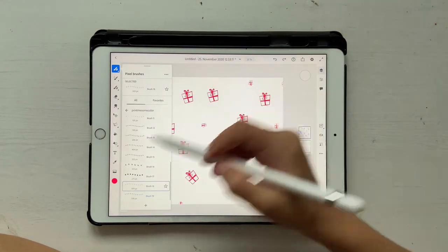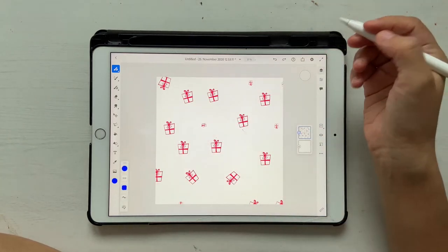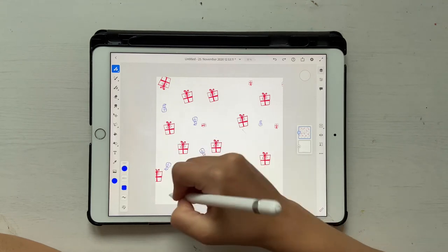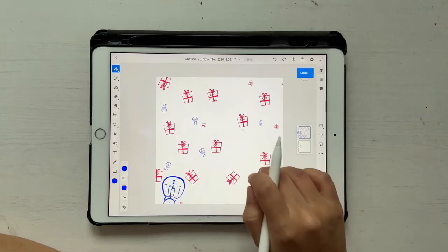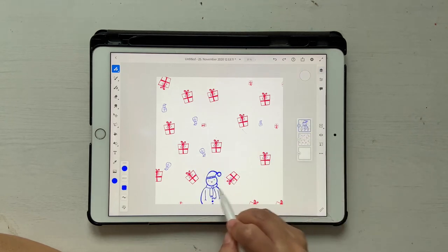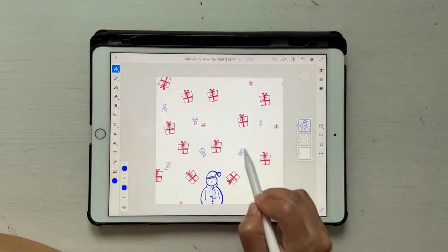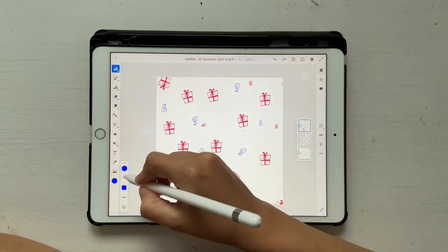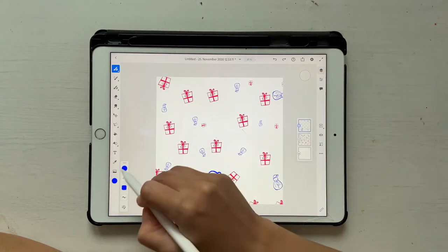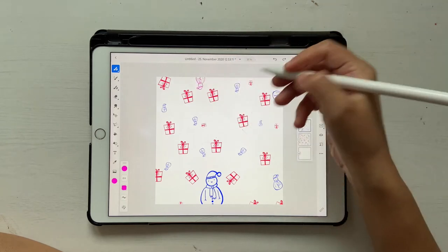Let's not fill it up with this particular brush, so let's go ahead and choose something else. I want a snowman, and I'm going to make my snowman blue — because why not. I'll change the size and I recommend doing it on a separate layer.